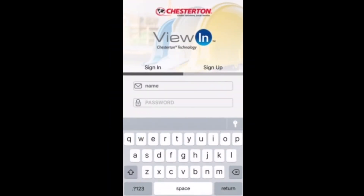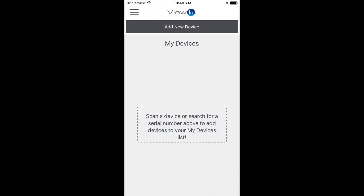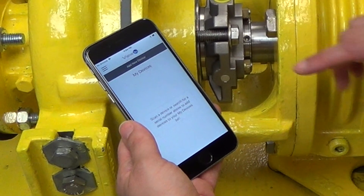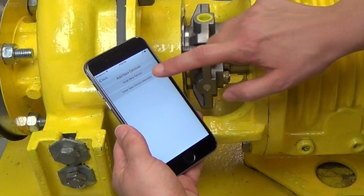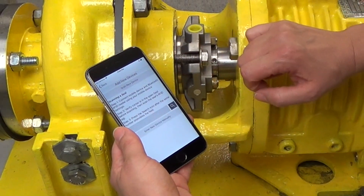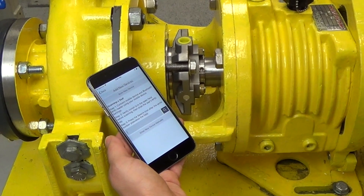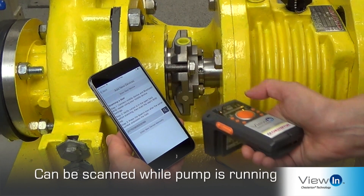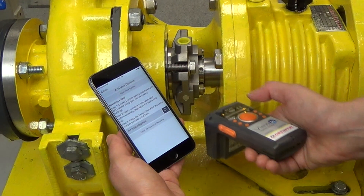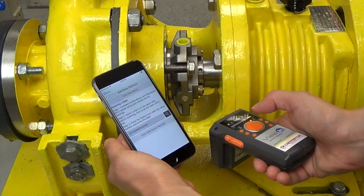When you log in to the View-In app, the first page you will see is the My Devices page. All seals scanned and entered into View-In will be displayed here. To begin scanning, tap Add New Device at the top of the screen. When using an RFID reader to scan the seal, select Scan New Device. Ensure the cursor is in the Entry field. Hold the RFID reader so the antenna is pointed at the RFID tag — a direct line of sight between the tag and the reader is required. The serial number will populate in the Entry field when the Scan button is pressed.